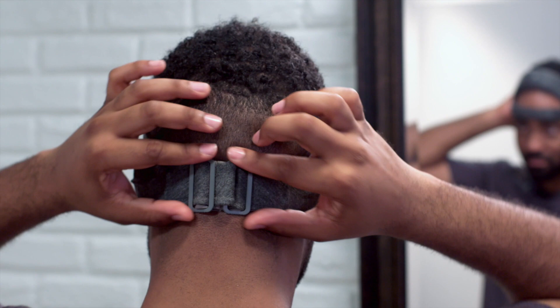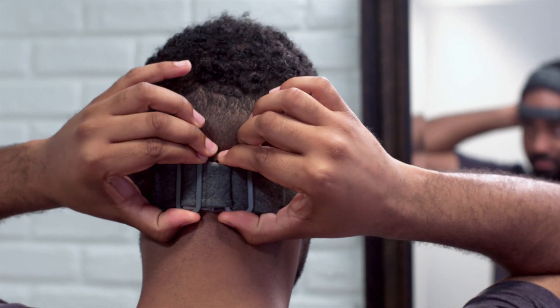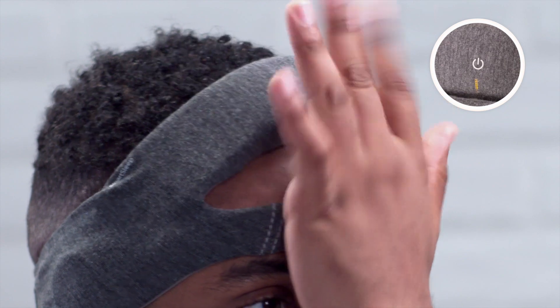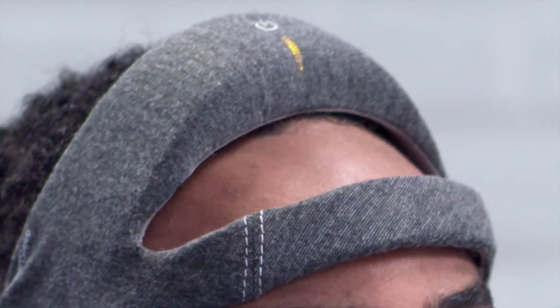Adjust the sliders until the headband sits snugly but not too tightly on your head. Do not over-tighten. Turn the SmartSleep on by pressing the power button for one second. The headband will beep and display an orange light as the headband and sensors connect.